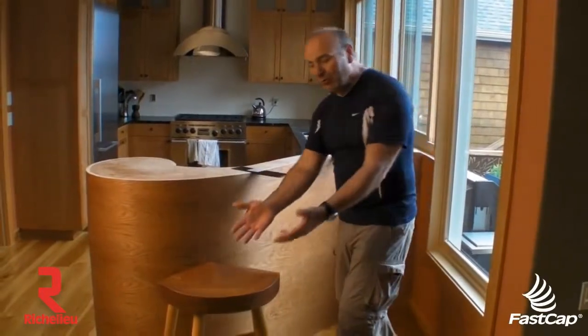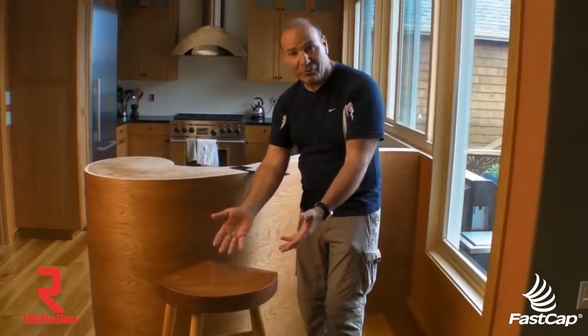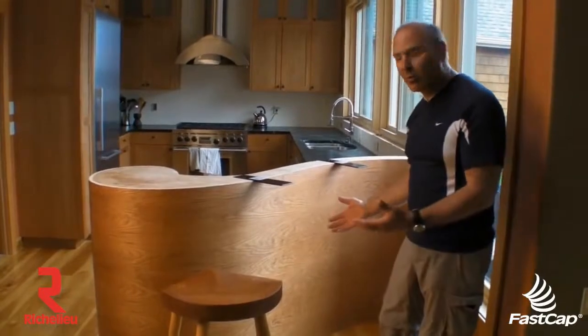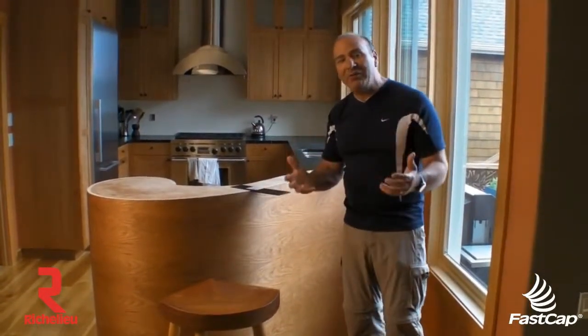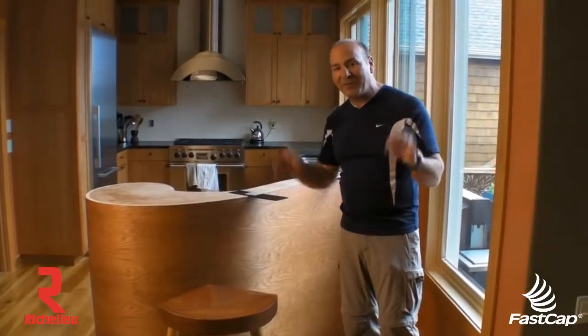And when you have beautiful stools like this Thomas Mosher stool, you don't want to see a brace. You want to enjoy all the woodworking. The Stealth Speed Brace is incredibly strong, and it's going to allow us to install this countertop perfectly. So let's go ahead and do that.